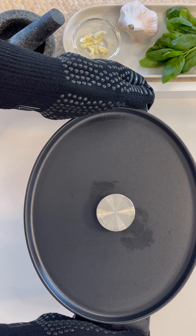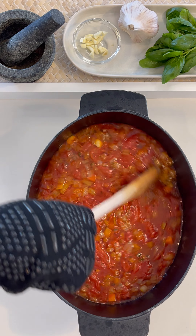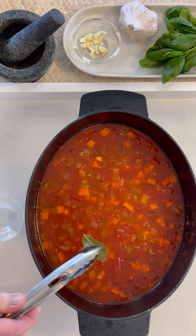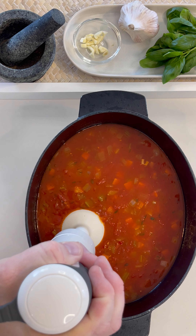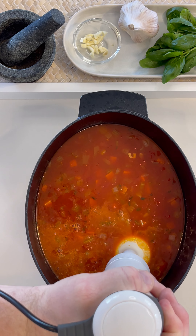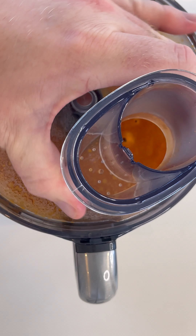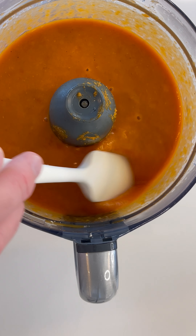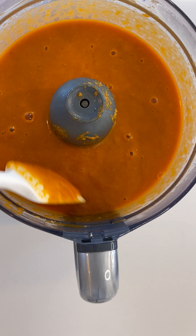Once the cook time is finished, take it out of the oven, remove the lid, give it a quick stir to start the cooling process, and remove the bay leaves. 10 to 15 minutes should be enough for it to cool, and then you can start either blitzing it with your stick mixer or you can place it into a food processor or blender. Time to check for consistency and taste — looks good to me.